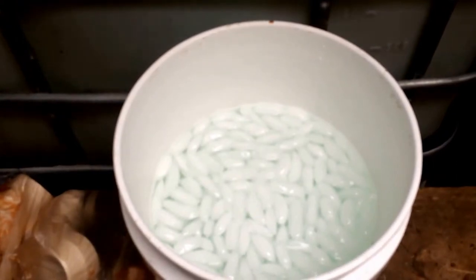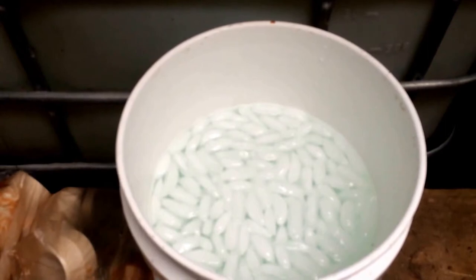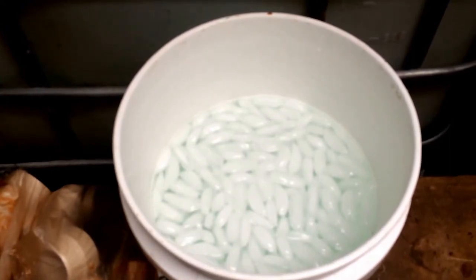It melted down again, and it's my fault because I had it sitting in the bottom of the sump while the sump went dry. The heater overheated — it should have had an auto shut-off but it failed — so it melted itself out again. Luckily it didn't burn anything down, but I'm not going to rebuild it again.